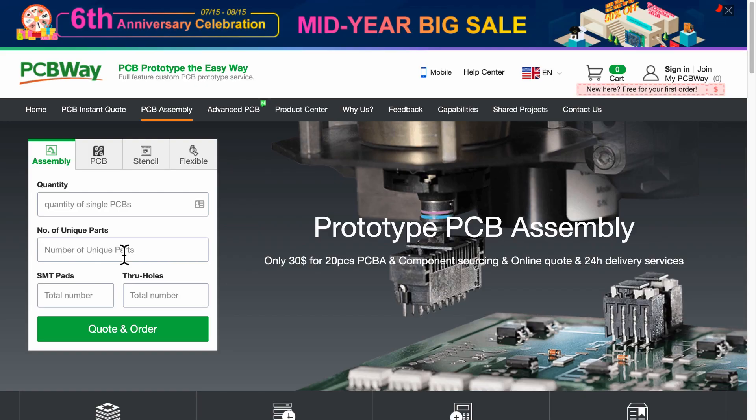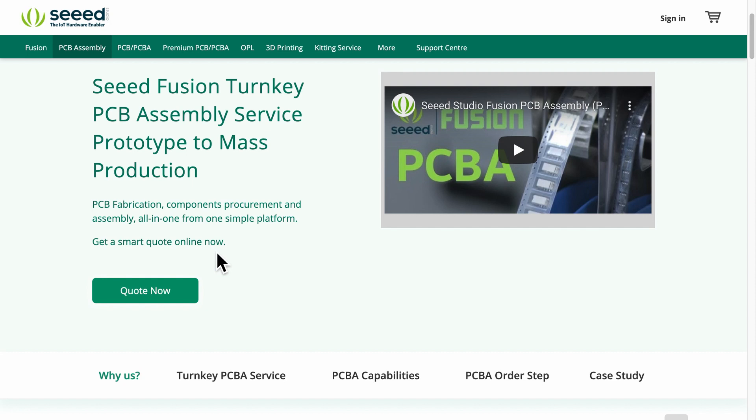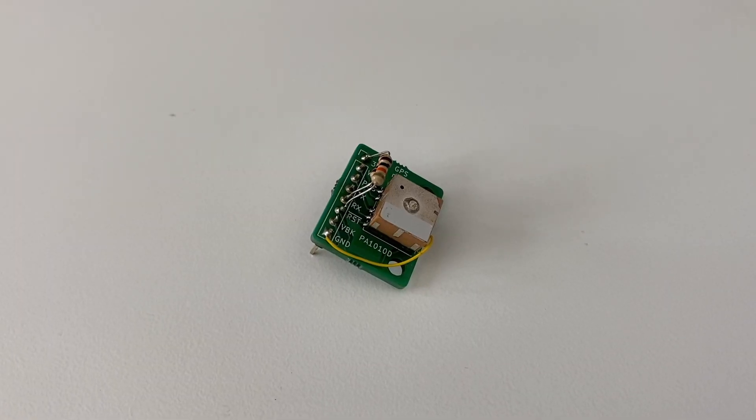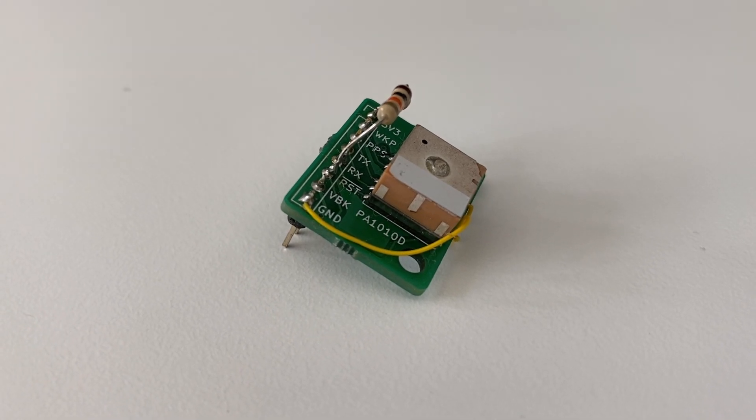I do want to try out the SMT assembly service offered by some providers. These services are becoming more and more accessible and affordable for small volume manufacturing. But I believe we should know how to do soldering ourselves for two big reasons. First, no matter what we do, the first or second iteration of our PCB will need some rework or bodging, and that's where manual soldering comes in. The second reason is to have a healthy appreciation of what goes behind the scenes of assembling a PCB, whether manually or by machine.